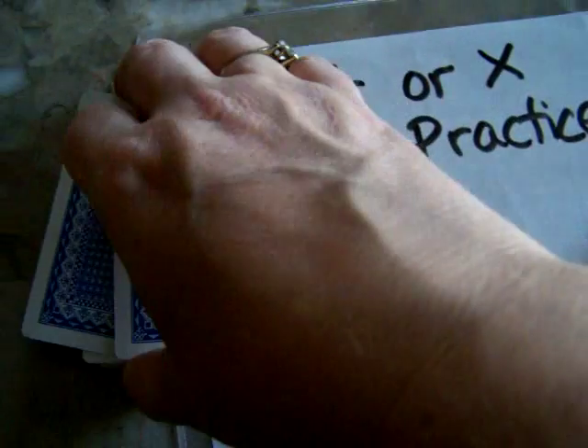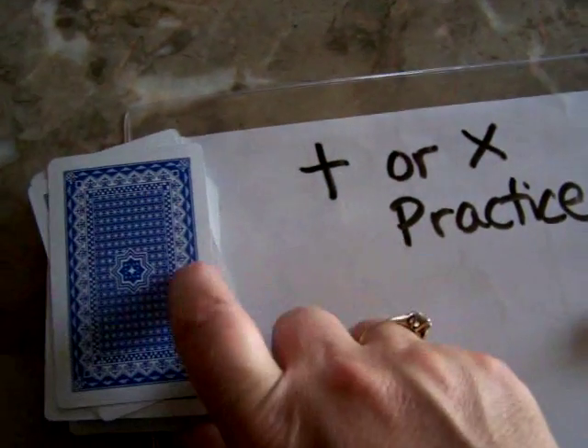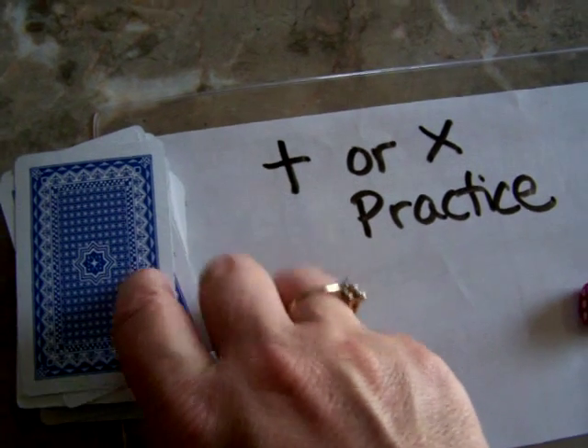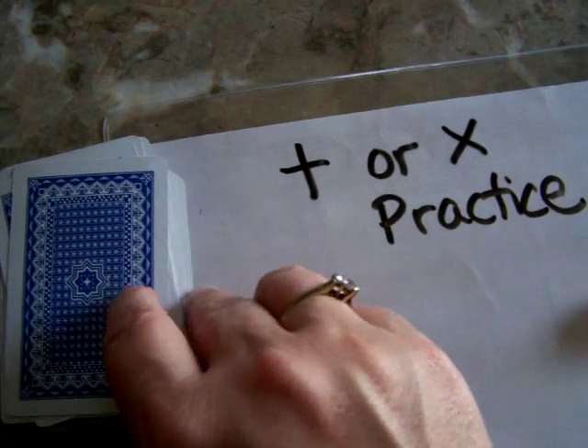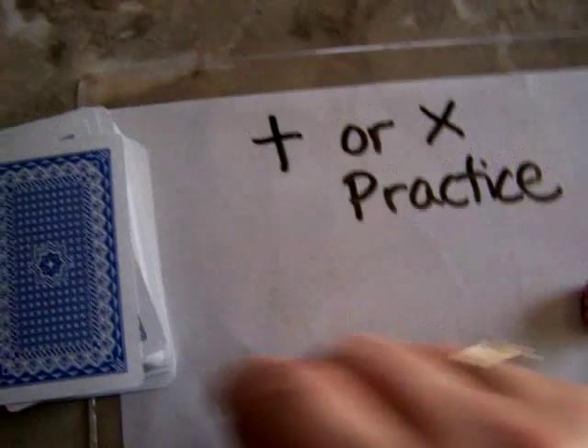So you can race and write down your time and see how fast it takes you to get through the whole deck. You can play with the jacks, queens and kings, jokers or you can take them out. You can make the jokers be a hundred or just kind of make up your own rules there.